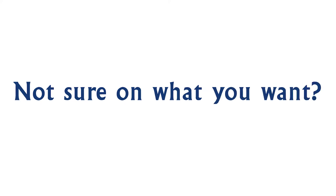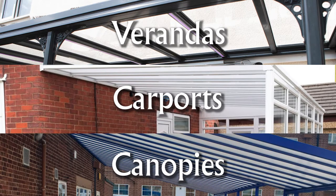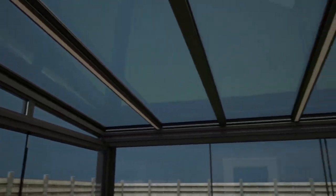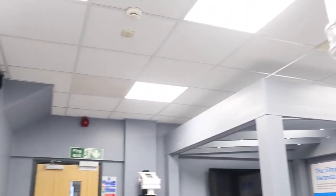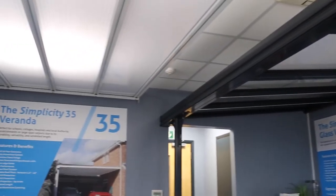Not sure on what you want? This short video will explain the extensive range of verandas, carports and canopies. We offer six different products which range from cost-effective carports to high-end panoramic fully enclosed outdoor glass rooms, with a solution for all budgets. With 25 years of experience in veranda and canopy construction, carports and glazing, we've developed a vast array of durable solutions.